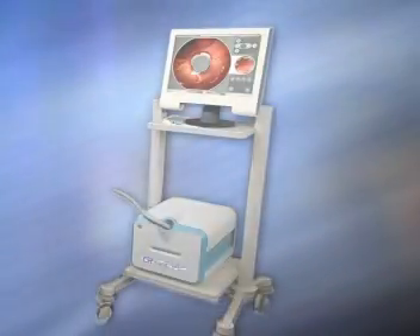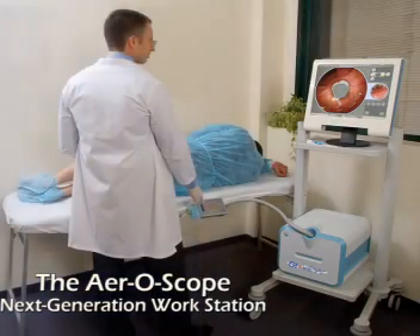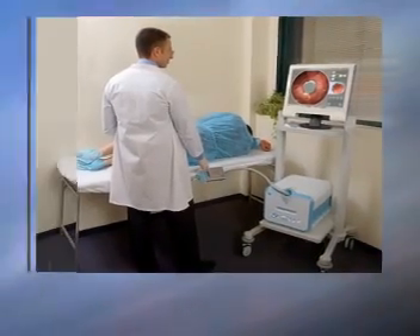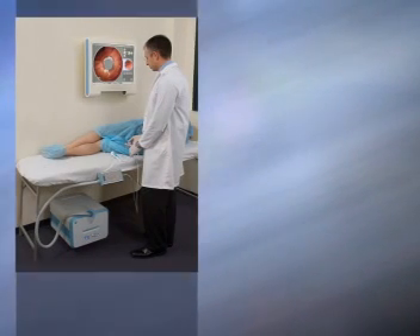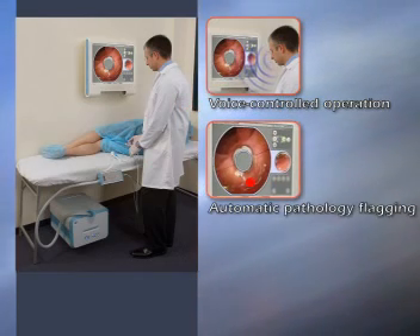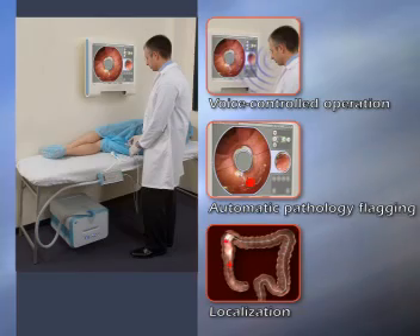GI-View introduces its next-generation workstation — a new modular configuration with powerful features that improve physician comfort and workflow. Its modular configuration will reduce or completely eliminate floor space requirements, cutting infrastructure investments. New capabilities being developed include voice-controlled operation, advanced pattern recognition algorithms for automatic flagging of colonic pathologies, and a new tracking system that localizes device position within the colon, helping to pinpoint findings for later treatment.